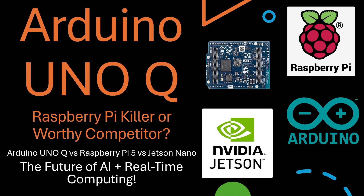Is the new Arduino Uno Q really a Raspberry Pi killer, or just a worthy competitor? That's the question everyone's asking in the maker world. Today, we'll find out.